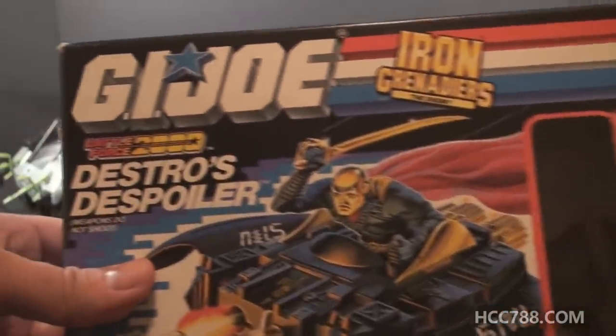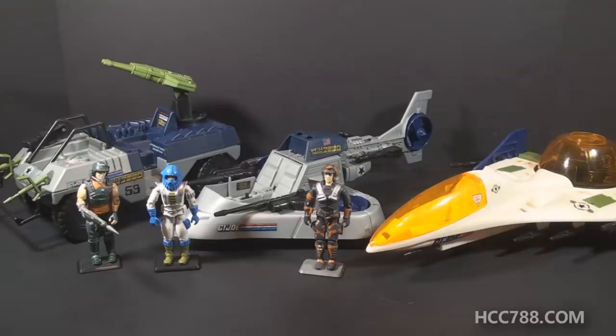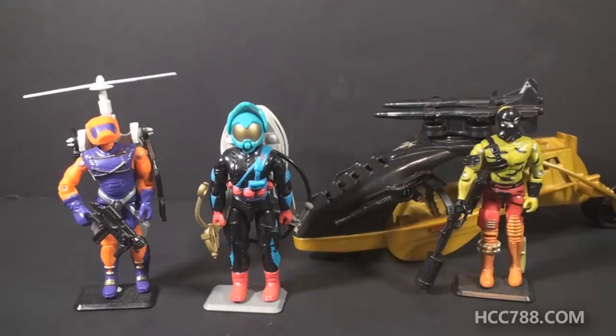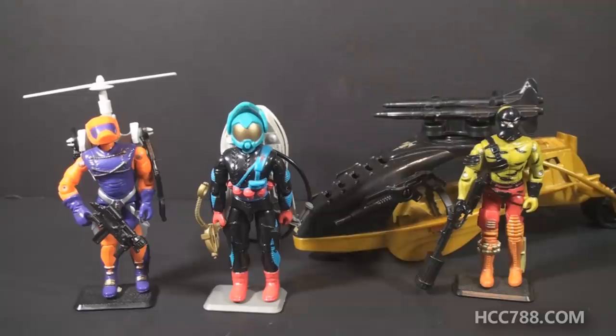In 1988, Iron Grenadier packaging included Battle Force 2000 branding. Battle Force 2000 was a sub-team of G.I. Joe with experimental vehicles, first released in 1987 and carried over to 1988, but only a couple releases after that. Based on the labeling, it seems like they were attempting to set up Battle Force 2000 as a rival to the Iron Grenadiers, but that never really came about in any G.I. Joe media. The 1989 Iron Grenadiers lineup included the Annihilator, Targat, Darklon and the Evader, and the Razorback and Wild Boar — all looking very different from the 1988 set. 1989 Iron Grenadiers no longer included the Battle Force 2000 branding. If Battle Force 2000 was the rival to Iron Grenadiers, it looks like Iron Grenadiers won.